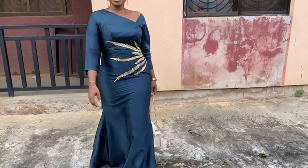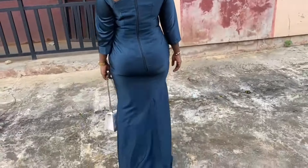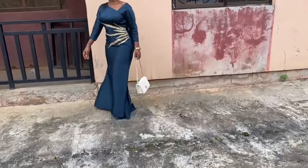Hello guys, welcome back to the channel. In today's tutorial I'll be sharing with you how to draft a mono strap princess bustier. So guys let's get started.